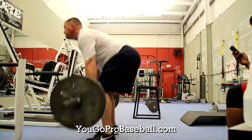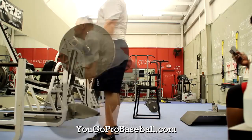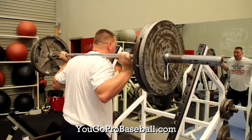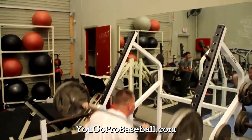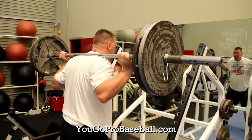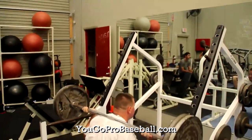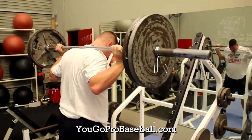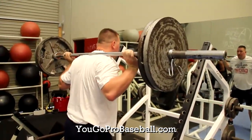Number 2 is deadlifts. Deadlifts are great for the legs, core, and overall strength in pitching. And the number one exercise for pitchers is squats. Doing squats will help you be a stronger pitcher, have more endurance on the mound, and give you an overall better base when pitching.